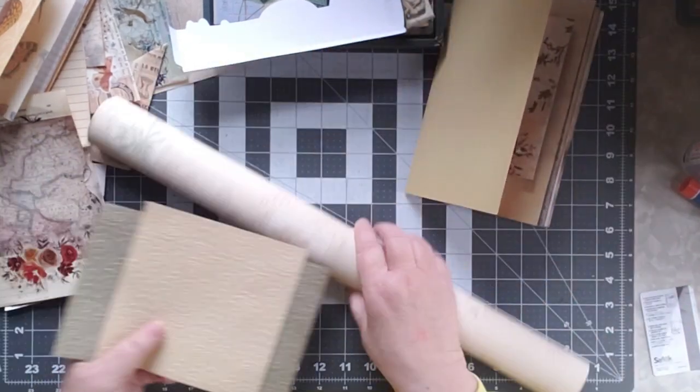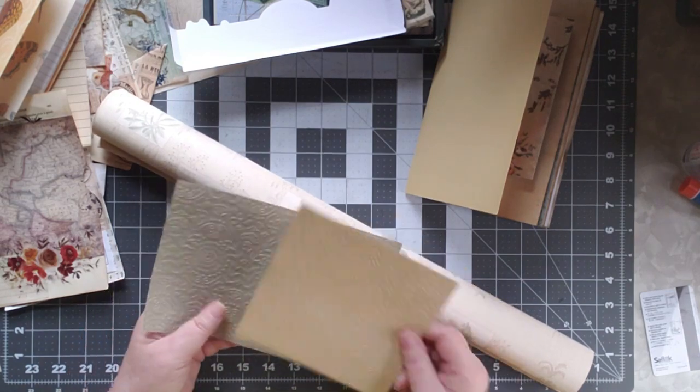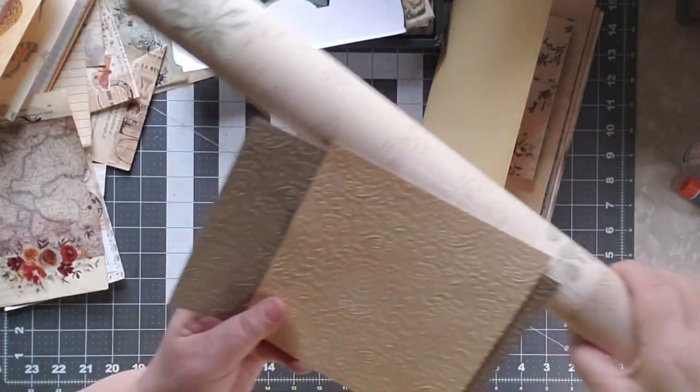But look at the wallpaper — it just matches beautifully. So I'll hold it up so you can see.